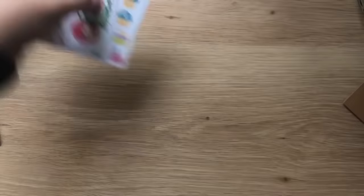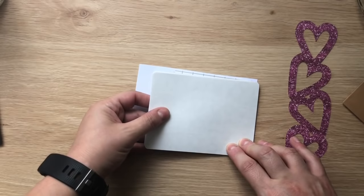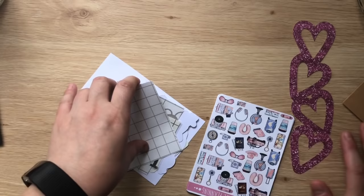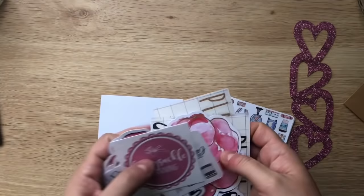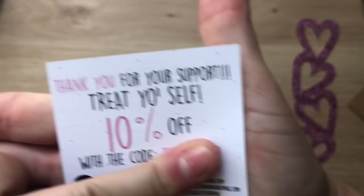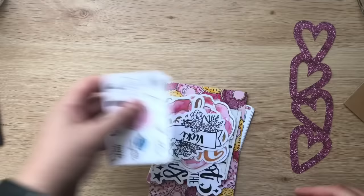The next shop I've never shopped from before is Honeysuckle Planning. She was having her shop anniversary and had 30% off, then an extra 15% off, and I happened to see it scrolling through Facebook. There's more than stickers in her shop, which surprised me. The freebie she gave with the order was a card offering 10% off — I didn't know that! I love these arrow stickers in the freebie — I've actually been buying arrows from an international shop, so if Honeysuckle makes more of those I'd be very interested.